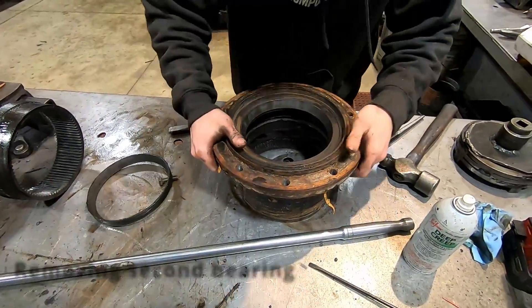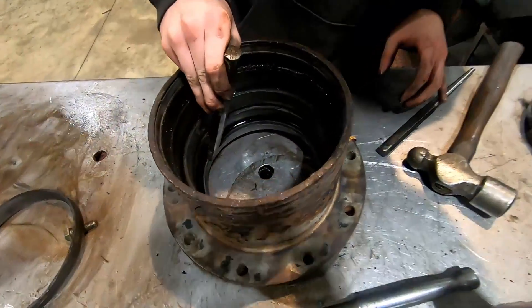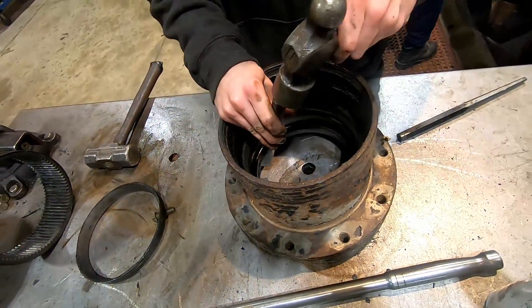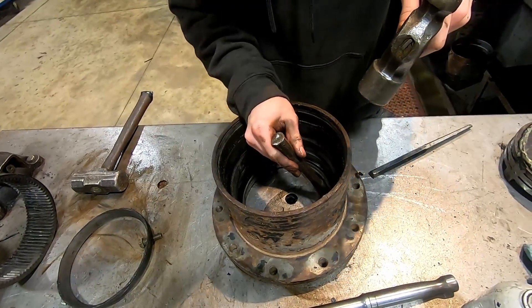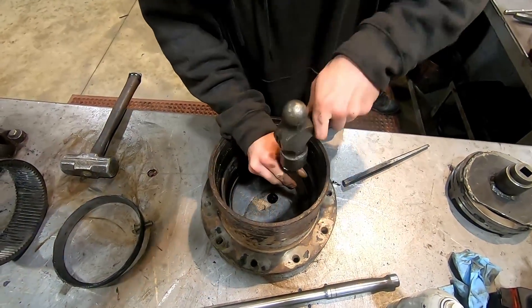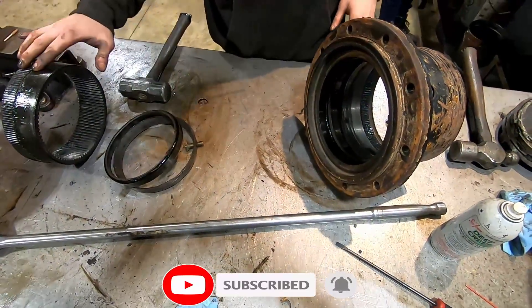Flip it over, or we can get a bite on this second one down here. There's your gearing and both your bearings.